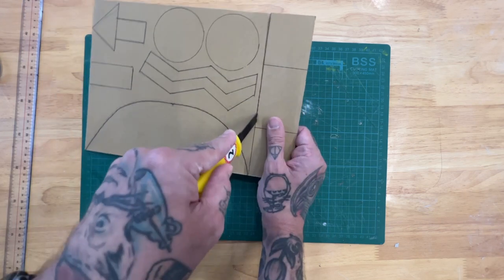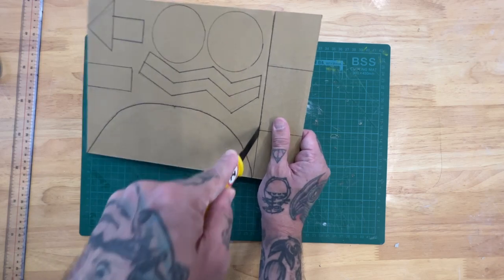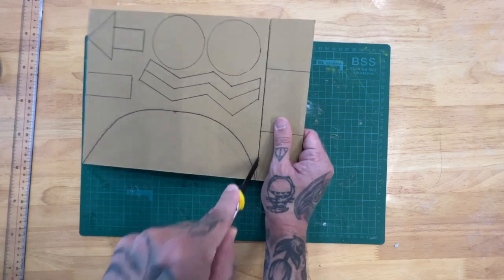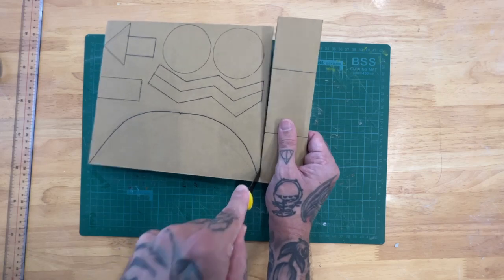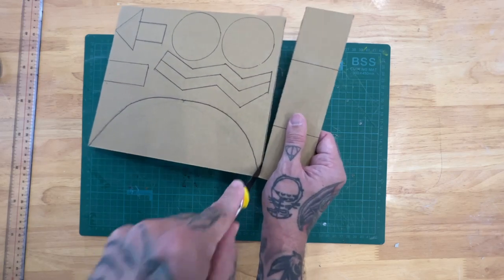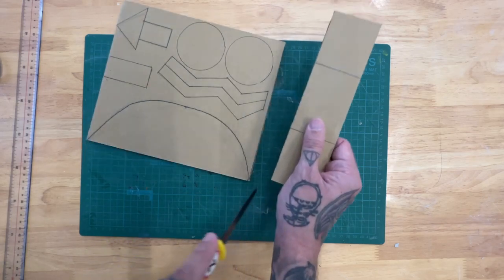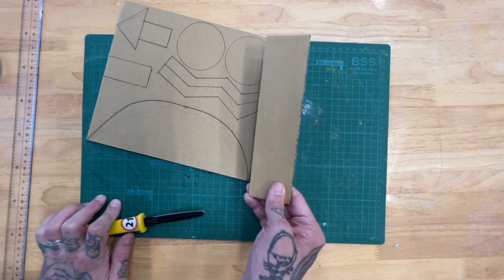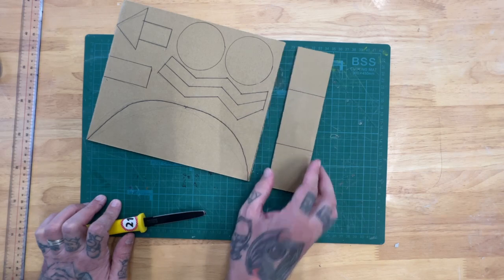Talking can be distracting when trying to cut out shapes and you may find it hard to cut things out nicely. But if I make nice slow cuts, it comes out smooth — not torn — and that's what we're looking for.